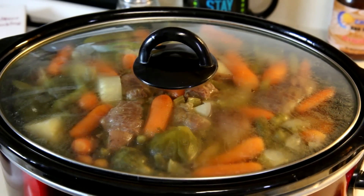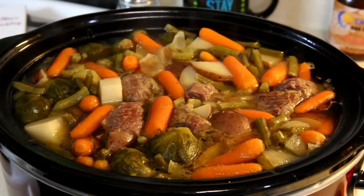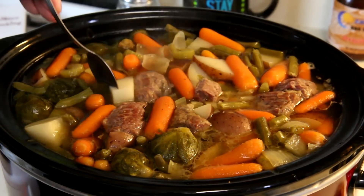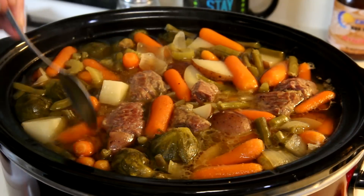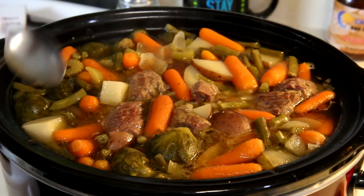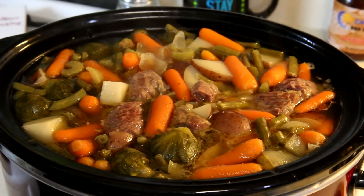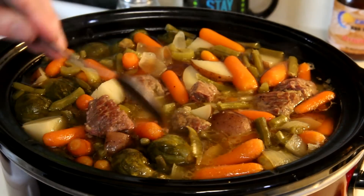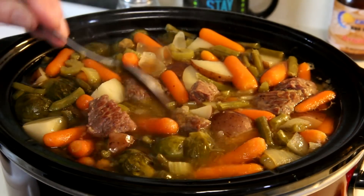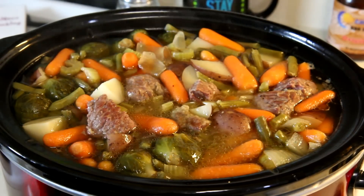It's been about six hours and it's still raining outside. Let's see how the soup looks — it looks good to me. There's definitely no room for cabbage. If I was going to put cabbage in it, I would have put it in there the last hour before it was done, but there's no room. So I'm just going to do without the cabbage — the Brussels sprouts will have to serve. Let me grab a bowl and we'll try it out.